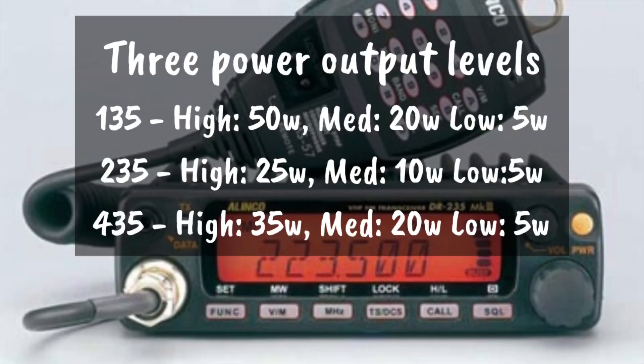The power outputs for these radios: the DR-135 will do 50 watts on high power, 20 watts on medium, and 5 watts on low. The DR-235 will be 25 watts on high, 10 watts on medium, and 5 watts on low. The DR-435 will do 35 watts on high, 20 watts on medium, and 5 watts on low. That is pretty much it for the differences between these radios.